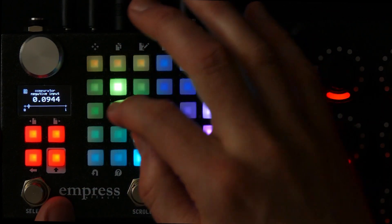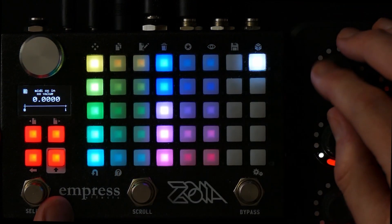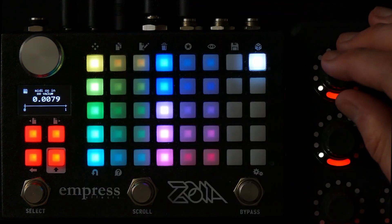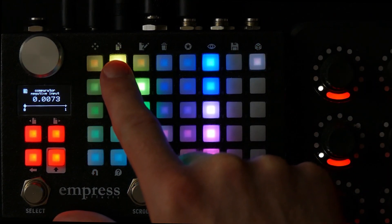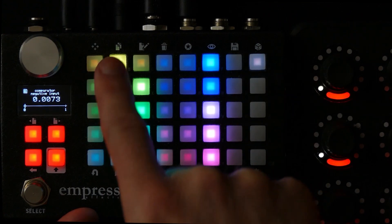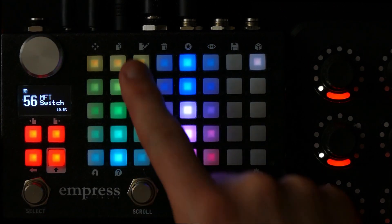If you set the negative values to the different values that come from the MIDI Fighter Twister — that is the exact value, or actually a little bit below the value when the light changes — the first light comes on at a MIDI value of one, which is 0.0079, that is one divided by 128. So the first comparator I want to light up when you get to the first bar dot showing needs a negative input of a little bit less than 0.0079. You can't have it the same because then it won't light up, so it has to be a little bit less — this is 0.0073. If I increase this to 0.0079, you can see it isn't actually on, so I have to move it down to 0.0073 and it comes on.